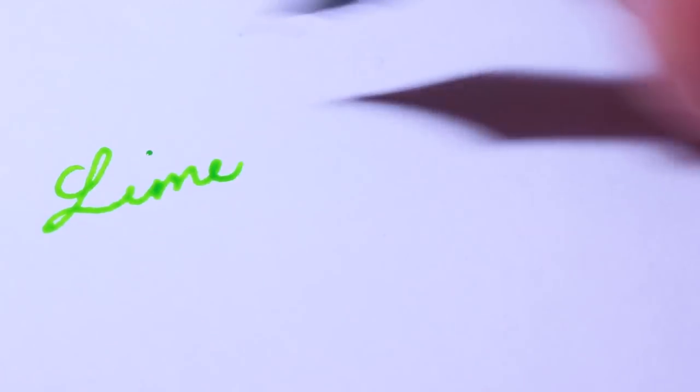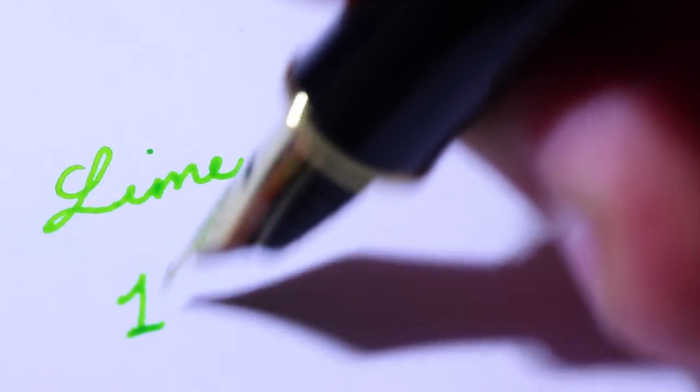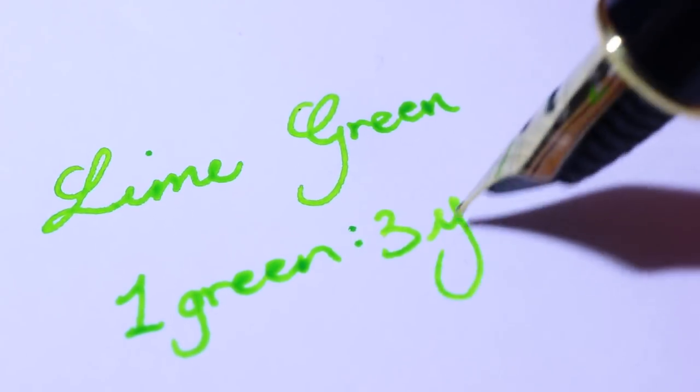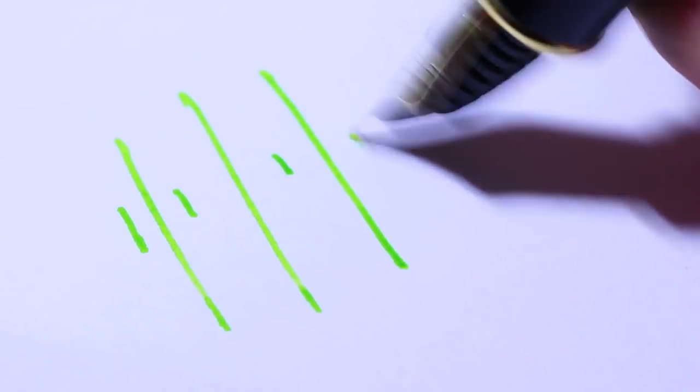The next color I made was lime green — a simple combination of one part green to three parts yellow — and it's probably my favorite ink color I've made. It looks really nice, it's very vibrant, and it shades like crazy. There are some very dark spots where there's a lot of ink, but if you move the pen quickly and don't deposit much ink it makes a really nice light color. I'm genuinely surprised at how good this color is and I'm probably going to make more to use in the future.